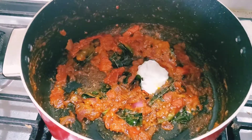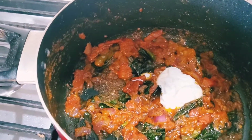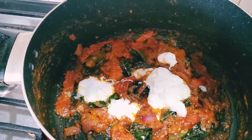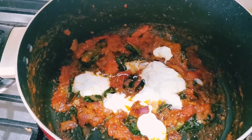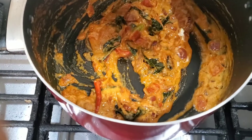Now I will add 3 to 4 tablespoons of sour cream. This is very low fat, so we need a little more. If you have heavy cream, you can use less. Now I'll mix them all together.